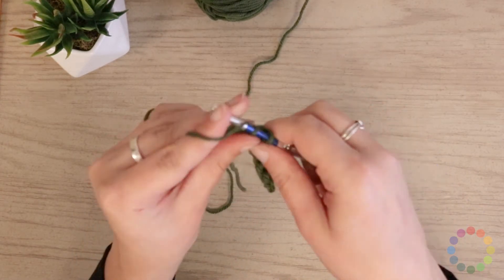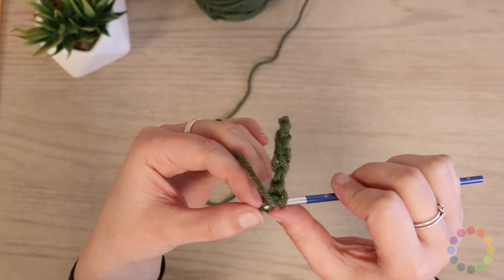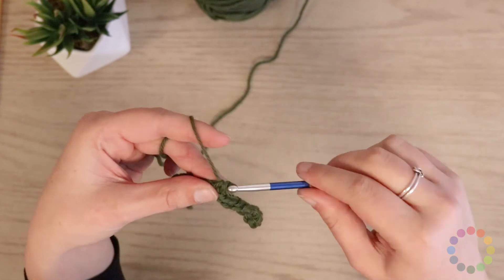So I pulled up two loops, yarning over, pulling through two. And I am going into both sides of my chain stitch — yarn over, pull up a loop, yarn over, pull through two.